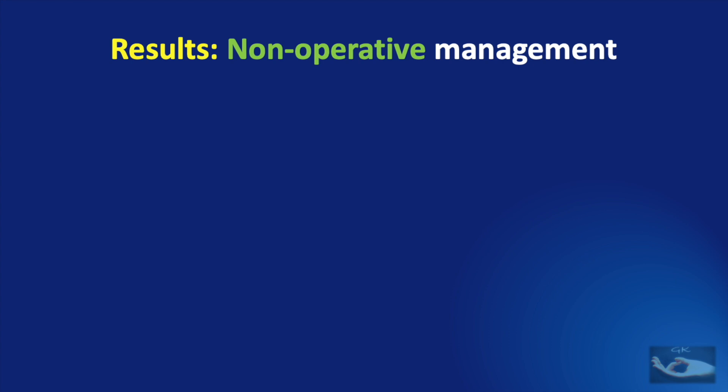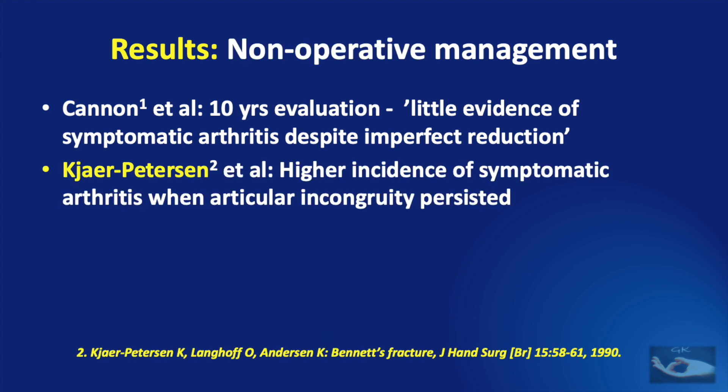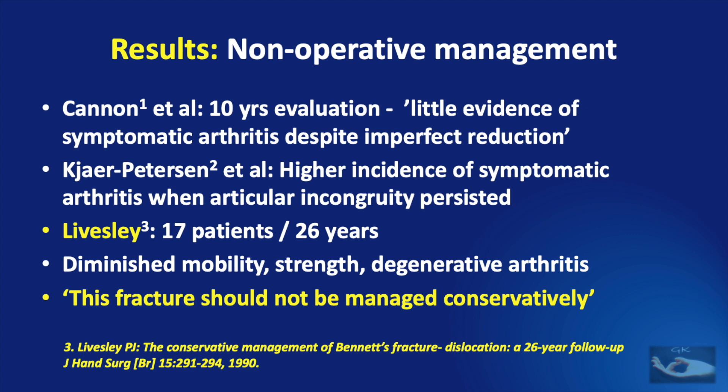The results of non-operative management have been analyzed by many workers. Cannon et al., in a 10-year evaluation, found little evidence of symptomatic arthritis despite imperfect reduction. However, K.R. Peterson found a higher incidence of symptomatic arthritis when articular incongruity persisted. Livesley, after studying 17 patients with a 26-year follow-up, found diminished mobility, reduced strength, and evidence of degenerative arthritis in a majority of patients, concluding that this fracture should not be managed conservatively.